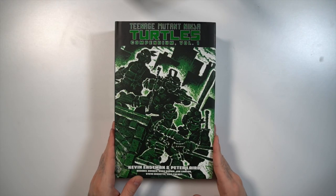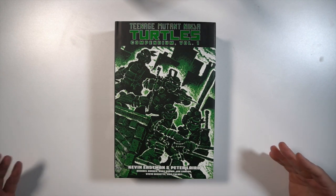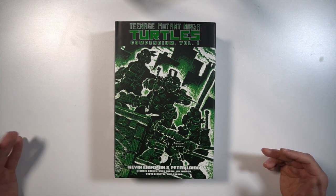Here we have the cover of the dust jacket for the Teenage Mutant Ninja Turtles Compendium Volume 1. It's a hardcover, basically an Omnibus. The cover is of course the iconic cover for TMNT Issue 1, although they went with a green tinge over the whole thing.